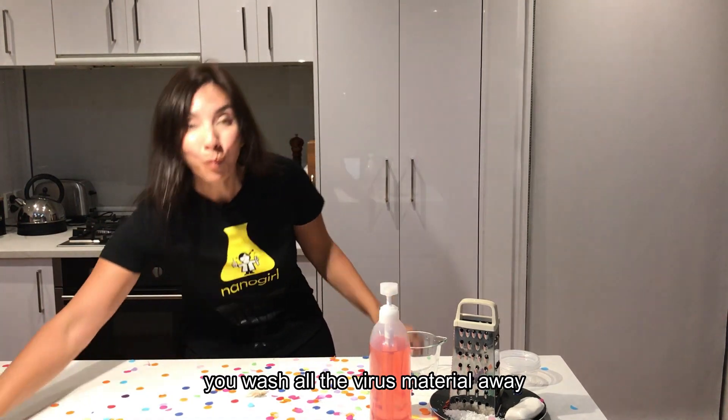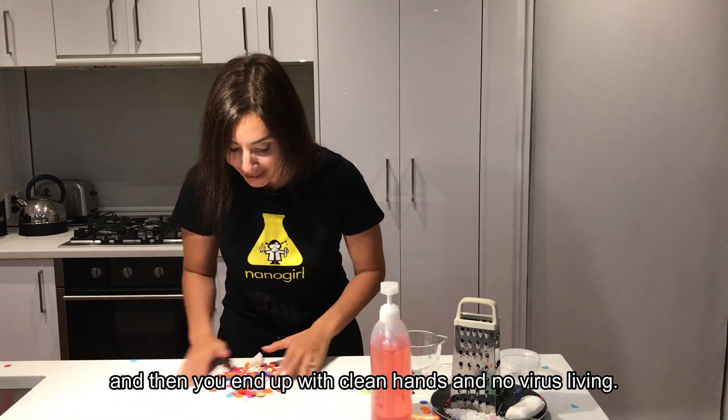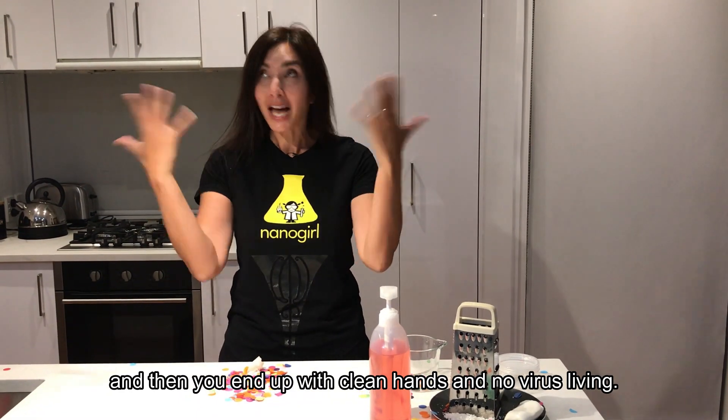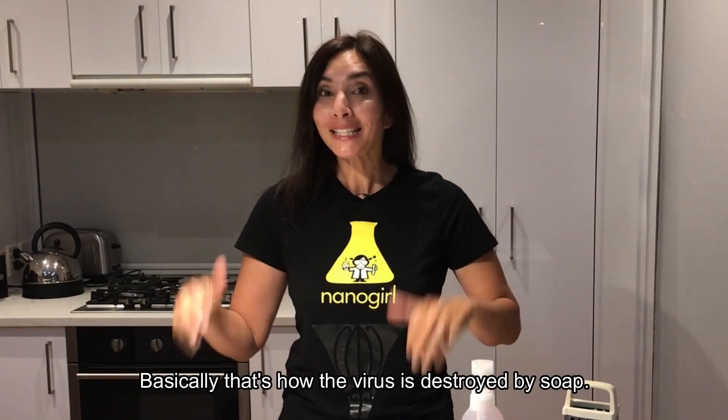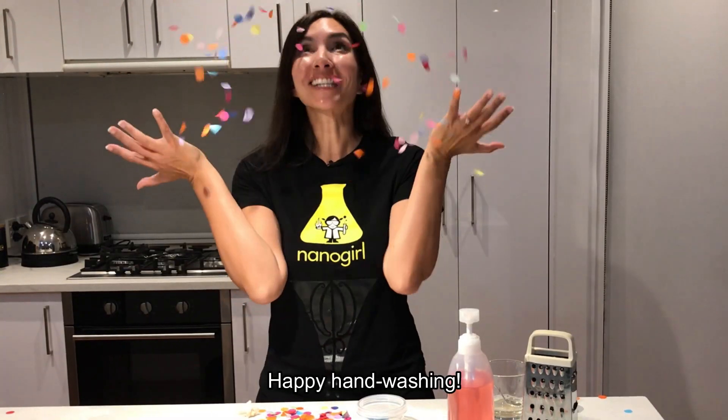As you wash with your soap, you wash all the virus material away and you end up with clean hands and no virus living. That's how the virus is destroyed by soap. Happy handwashing!